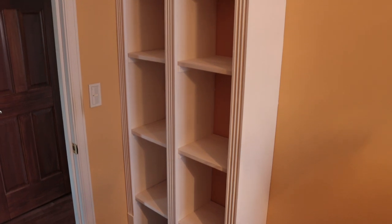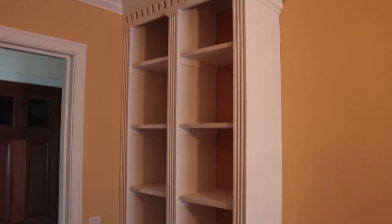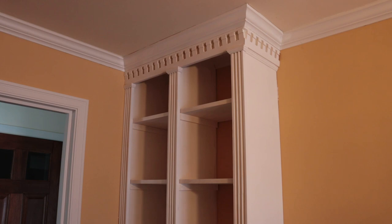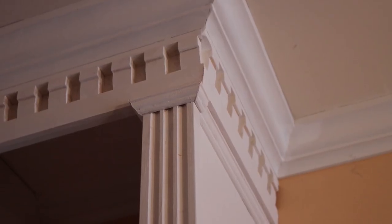I recently made this built-in bookcase for a room in my house. Since this was a renovation, I used a lot of modern tools like a nail gun, multi-saw, track saw, etc., but all the molding and fluted columns I did with hand tools. With the exception of the crown molding, which I purchased because I needed it to match the rest of the house.